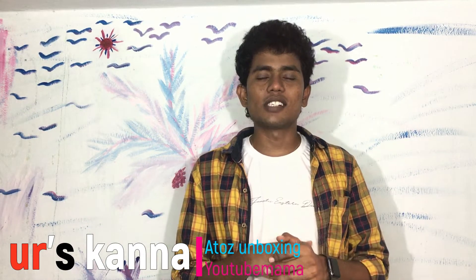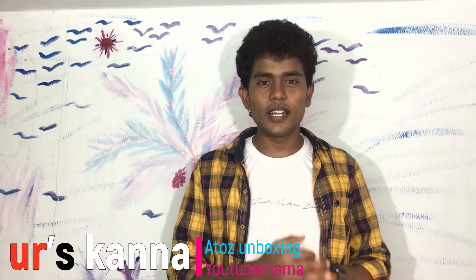Hey, hi friends! This is Yuvrushkanna, Mitsushanar, my AirJet Unboxing Channel on YouTube. Please subscribe to this channel, friends.